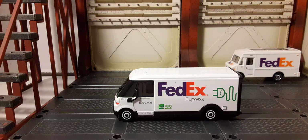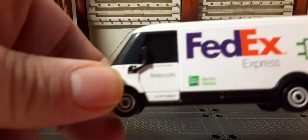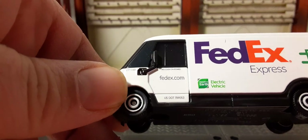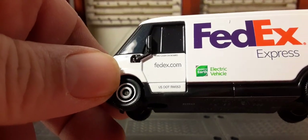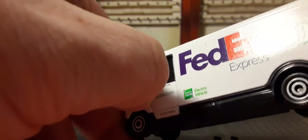Here's our GM BrightDrop Zevo 600 truck with a nice FedEx design. It says 'Electric Express' with the electric vehicle symbol, and there are some other small decals. On the door you can see fedex.com and a US DOT number, which is a very cool detail.